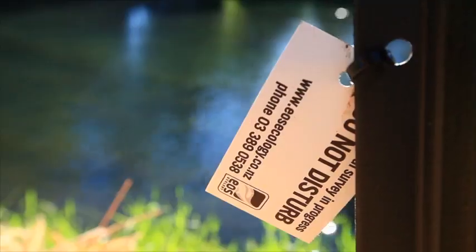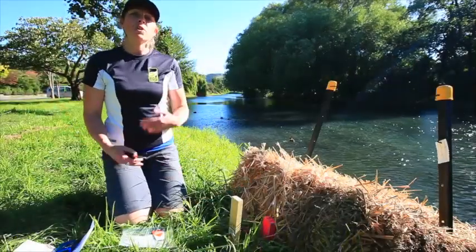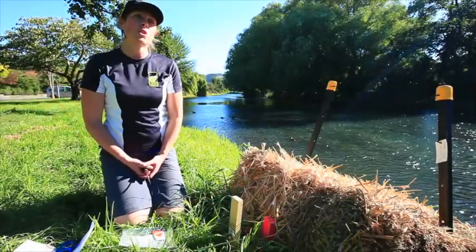What you'll see written on the wooden stake above the pest card is a site number and a bale set number. You'll also notice on the bale set there is a tag, and it should match the tag.